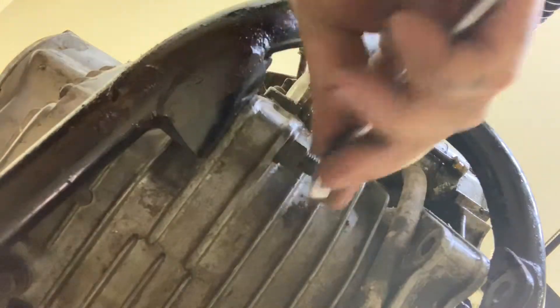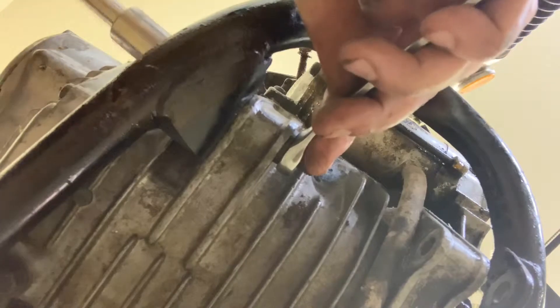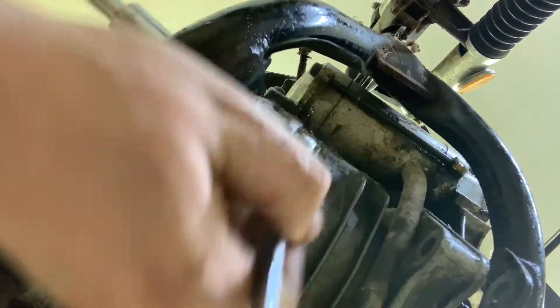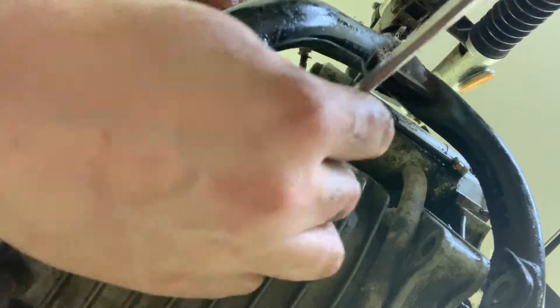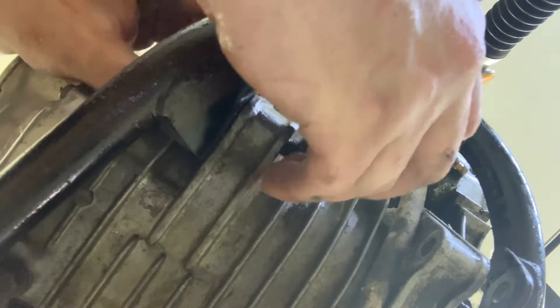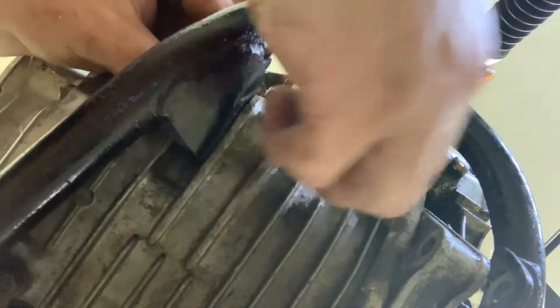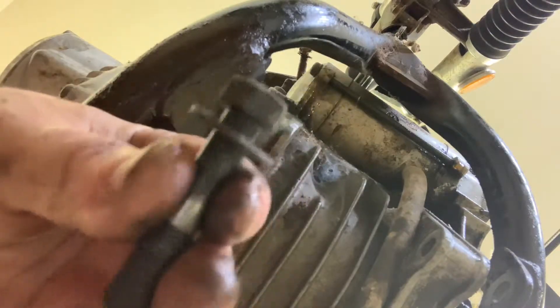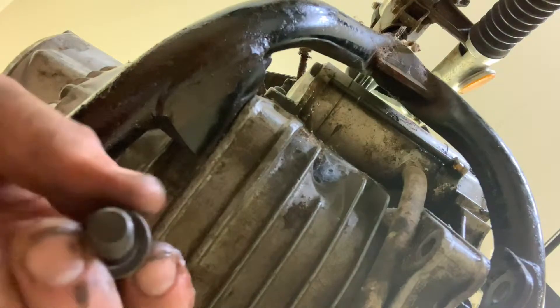Same deal on this one, other side. Hopefully this breaks free. We're in business. Let's take note of all the parts that come off of here — these are crusty bolts. There is no spacer on the right side of the bike, so this is going to pull right off. There is a locking washer on the nut side. And there is just a plain washer and bolt there. I'm going to put all this back together and we're getting real close to getting this engine out.